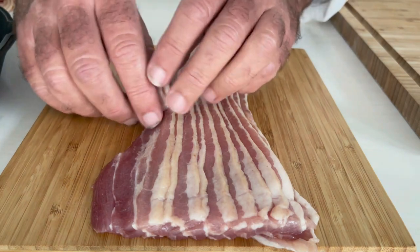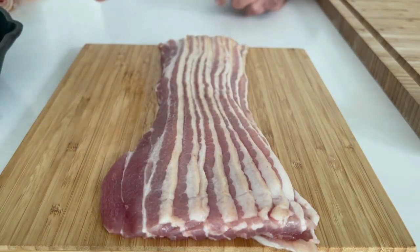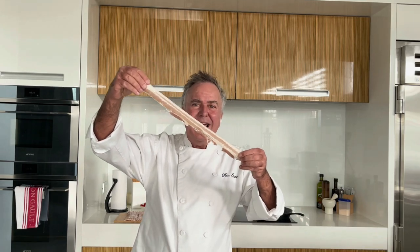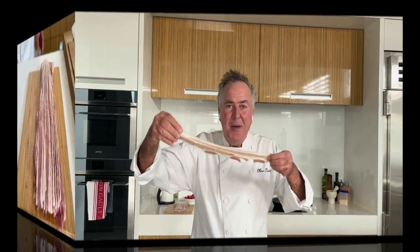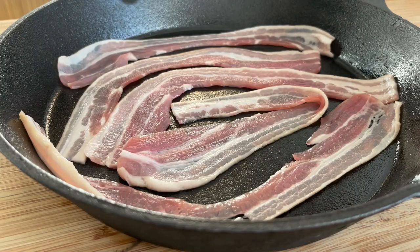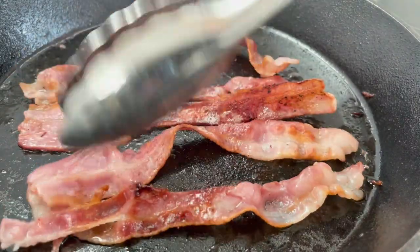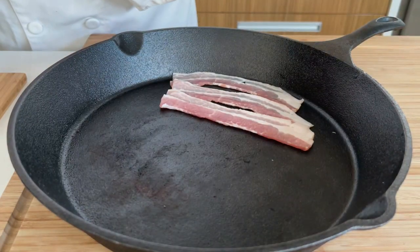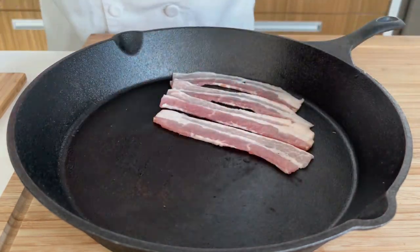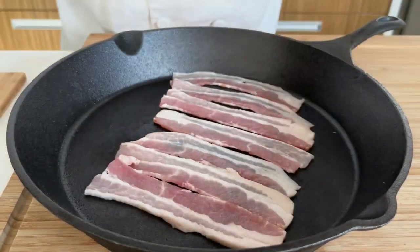First of all, you need to roll the bacon off. If you just pull it off, you'll end up with a piece that's way too long to fit in your pan. The bacon's at room temperature. I'm cutting them in half because if you put them in the pan in big rashers like that, you don't get as many in and they don't cook as well. This way I'll get an extra two rashers into that 30cm cast iron pan.